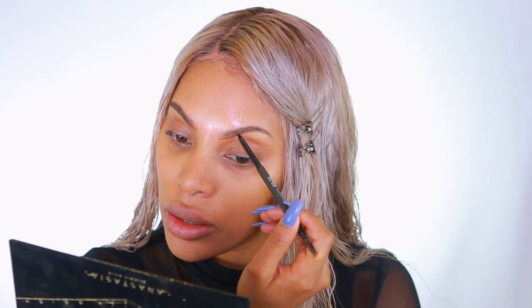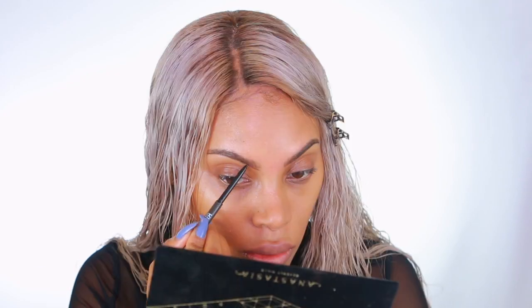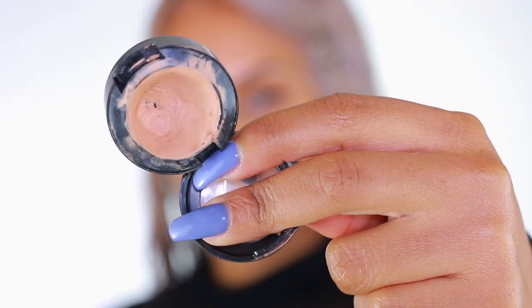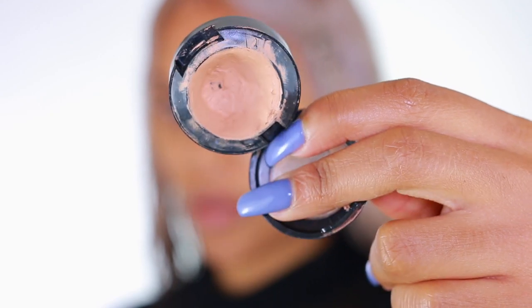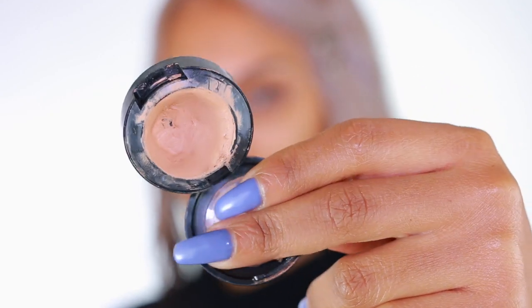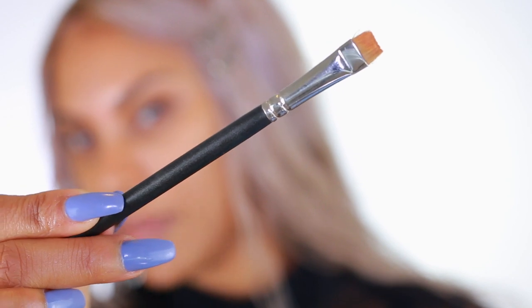That's it, and we're going to jump right into the makeup. The first thing I'm going to do is fill in my brows. Now I'm going in with a concealer that is way lighter than my skin tone to carve out my brows — you can use any concealer of your choice. Today I'm using the MAC Studio Finish Concealer, going in with the MAC Definer brush, which is the 212 brush.